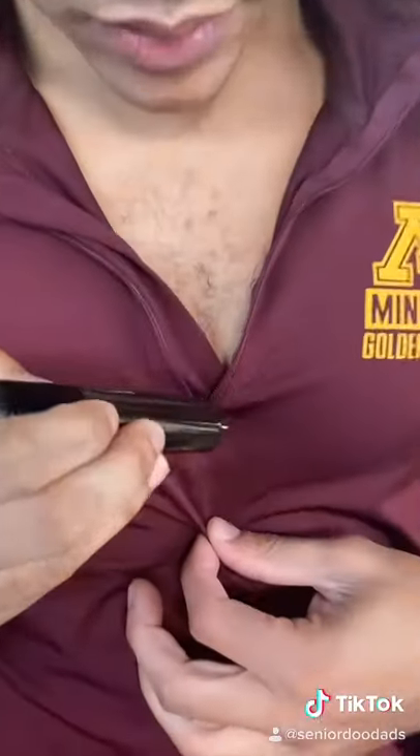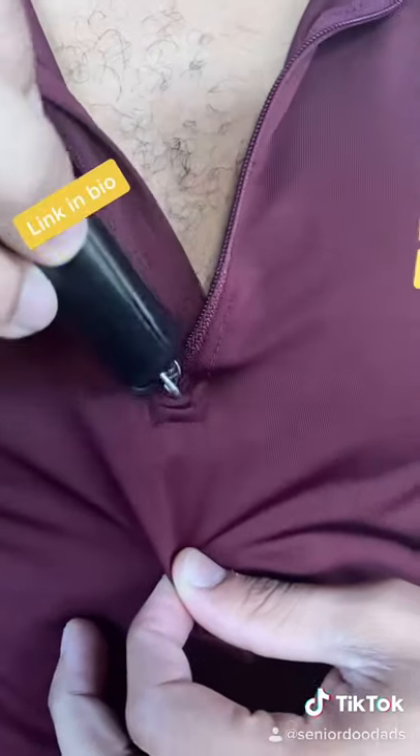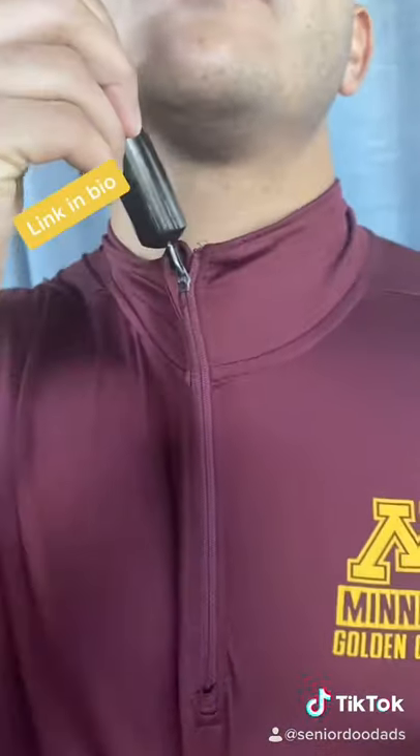The opposite side also has a zipper pull — great for pulling up your shirts or even your boots.